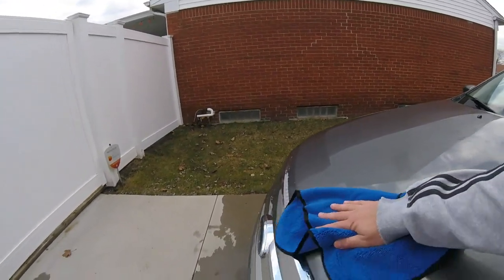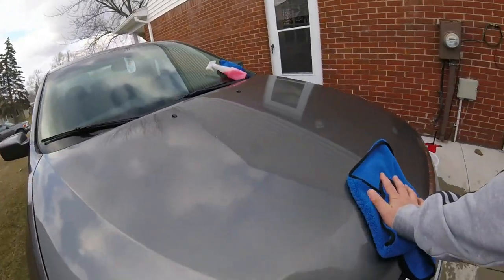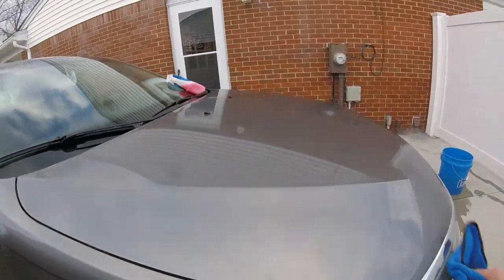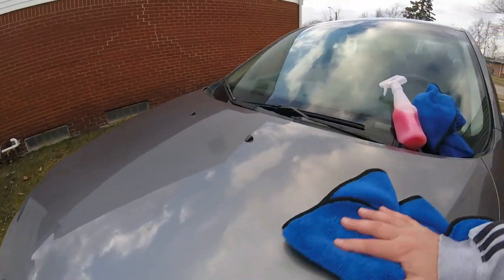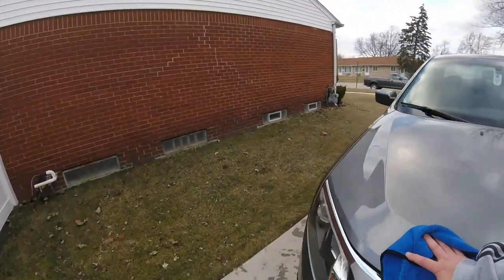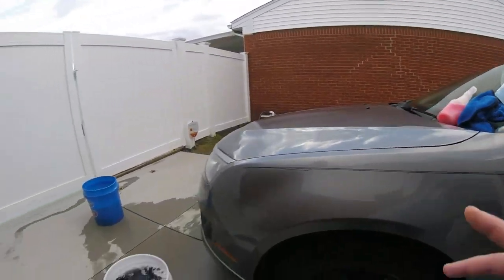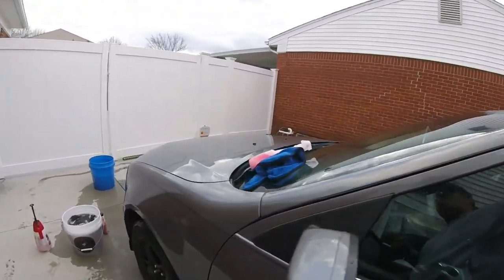I already started — I did the hood really quick, then just go back and forth like a detail spray, rub it in. You're going to go through a lot of drying towels doing this. I already sprayed this and wiped it down — I usually use two towels per panel. It's not picking up anymore drying but look at that, it gives it a nice clean shine. Plus it's 40 degrees so it's not going to evaporate that quick. You'll have to buff it dry with a couple towels.